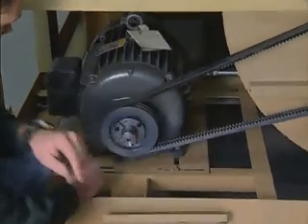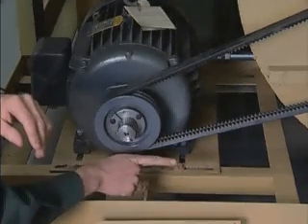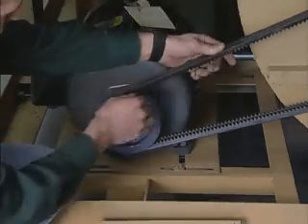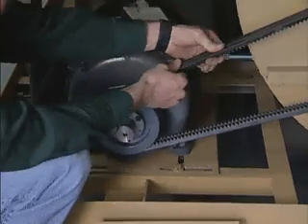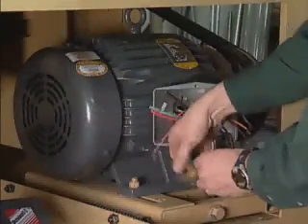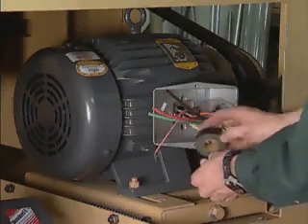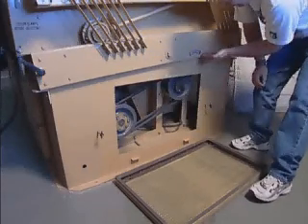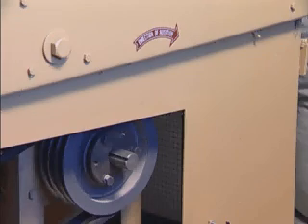Loosen the motor mounting board and slide it toward the fan housings. Place the motor on the board, mount the belts, align the sheaves, and adjust the belts to the proper tension. The belts should deflect approximately one-half inch when checking about midway between the sheaves. When your electrician wires the motor, be sure that he connects it so that it will run in the proper direction. All shafts on high-cap machines should turn clockwise when viewed from the end of the machine where the motor is installed.